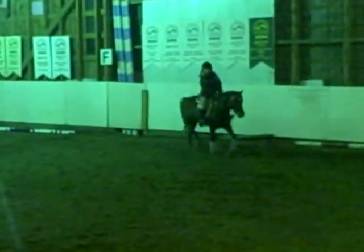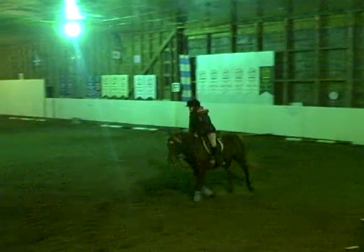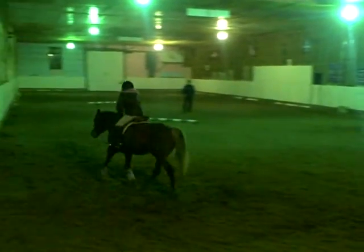Yeah, that's good. Now walk him a little bit.